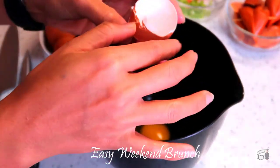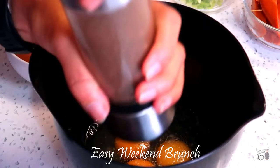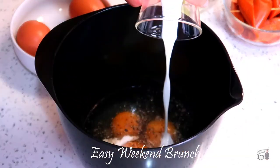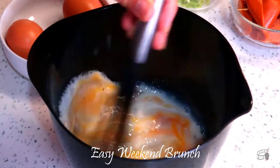For the soft and savory scrambled eggs, crack open 3 eggs in a bowl. Season with salt and pepper. Pour 3 tablespoons of milk and whisk well to combine. Set aside.